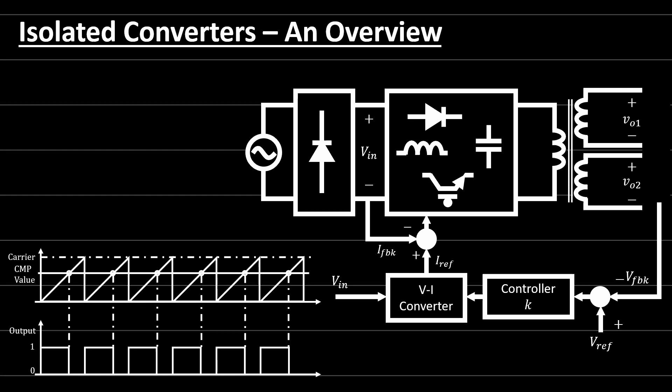Sometimes a multi-output converter is required in some applications. If you look at the isolated DC to DC converters in general, you'll find that high or medium frequency transformers — which are not line transformers — provide a solution to replace the line frequency transformers in some applications. The high frequency transformers are much smaller than line transformers and they significantly shrink the converter volume and the footprint for the whole power converter.